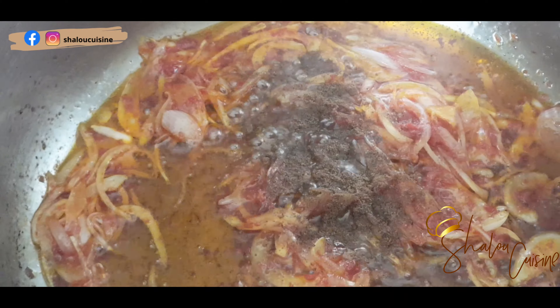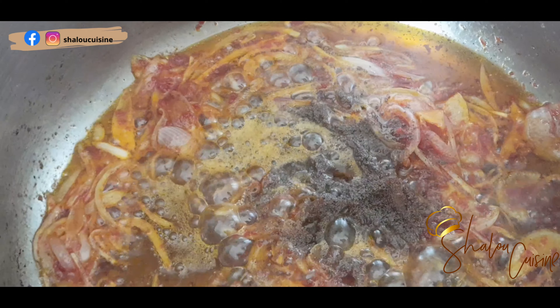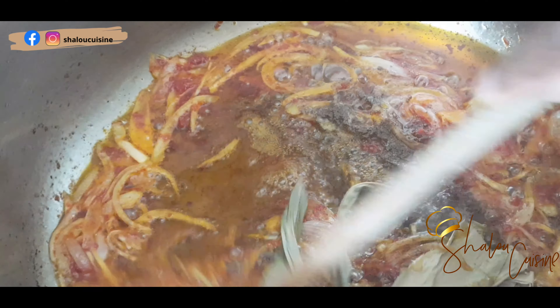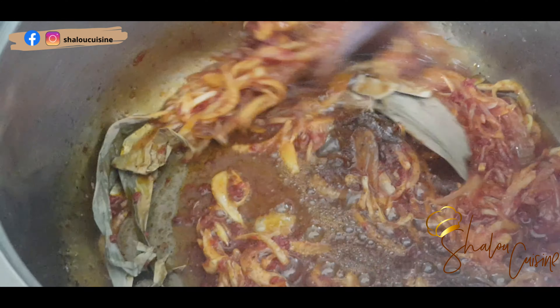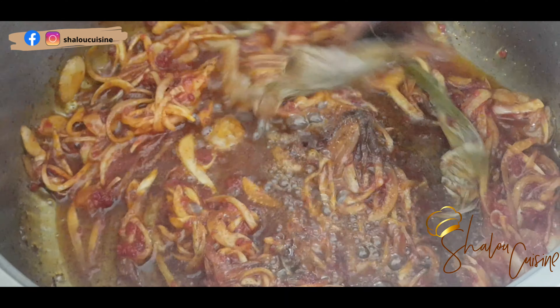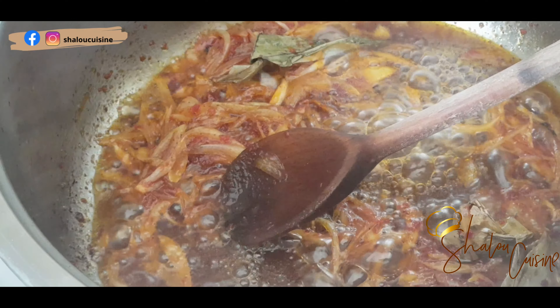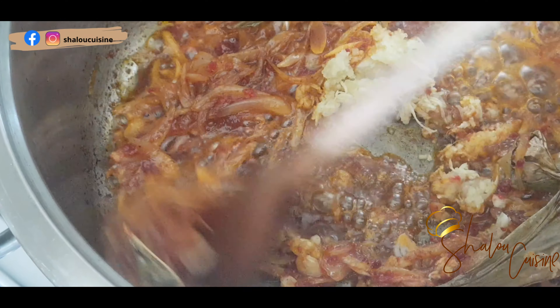Now I'm adding the iru — powdered iru, which is locust bean in English. Then the dry leaves — I call them African bay leaves, I don't know the actual name in English, but they smell very nice. We use them to perfume the sauces and stews, you can put them in everything. And then I'll add my garlic and ginger.